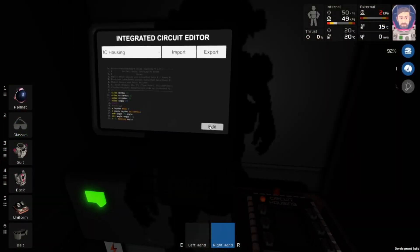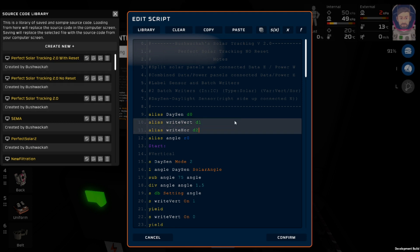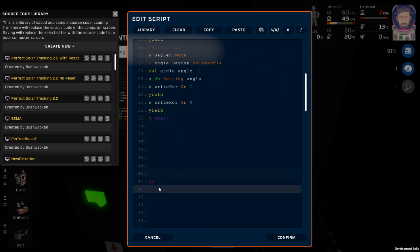Because it was causing some problems, I decided to totally remove the reset from one of my scripts. So I'm going to post both versions on the Steam Workshop, and I'll leave a link below. It's going to be called Perfect Solar Tracking 2.0 with No Reset. In this version, it is very simplified and quite short.